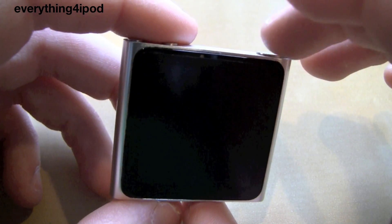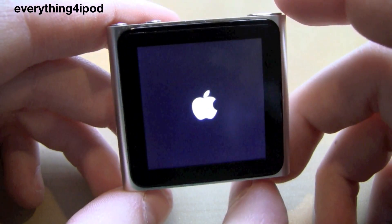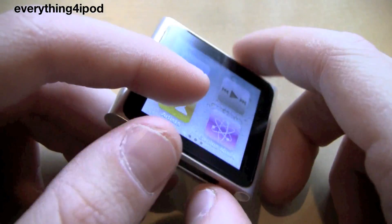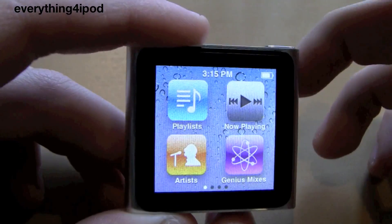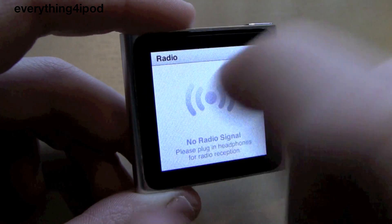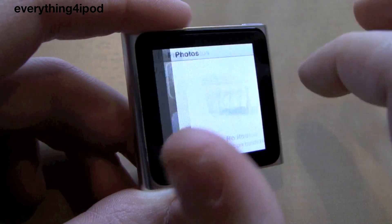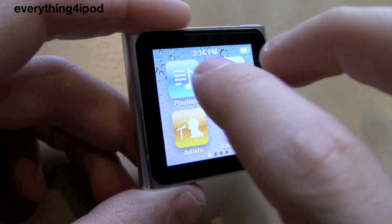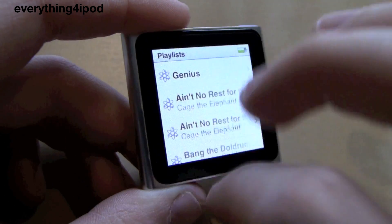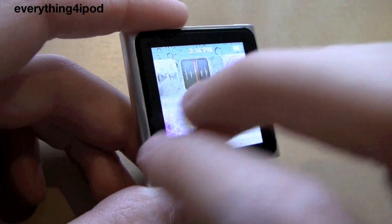To turn it back on, you're just going to click the lock button again and the Apple logo will come up, just like your iOS device, and it will respring. So now you can go into any app as normal. I can go into playlists for example, and it works as normal — didn't delete any of my memory, all my playlists are still there.